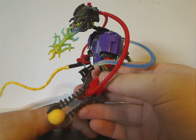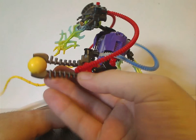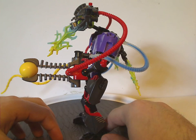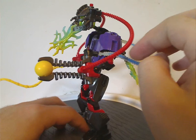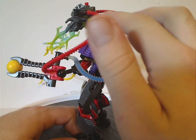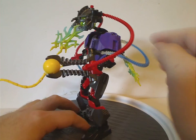And now onto the other arm — kind of the same, but with the launcher pieces and an Zamor sphere in yellow, quite nice. And also you get a pair of tubes, both in clear and blue like we had with Stormer 2.0, and also in red. The red ones lead to his head and the blue ones lead to his back.